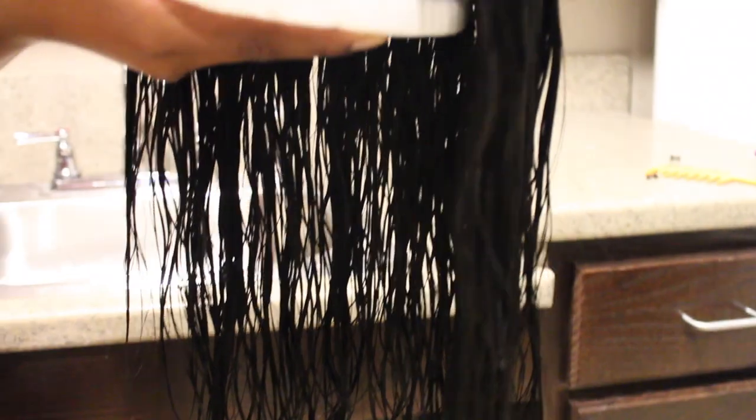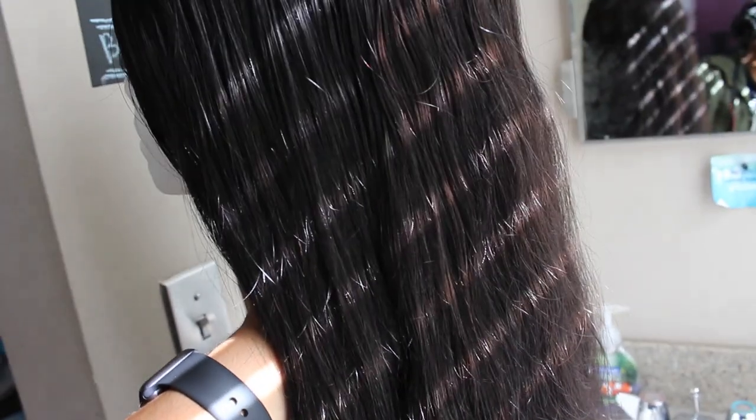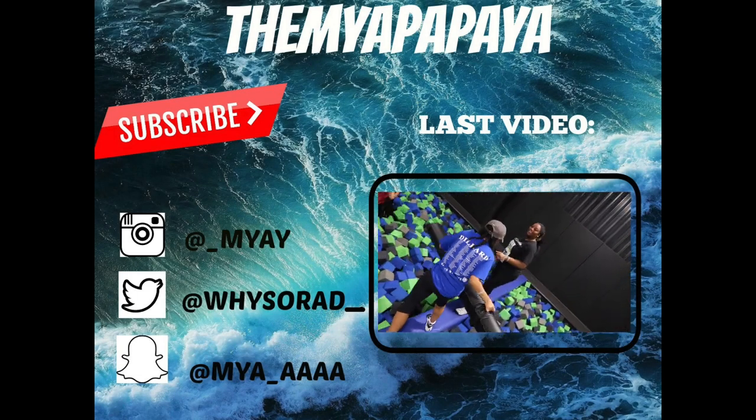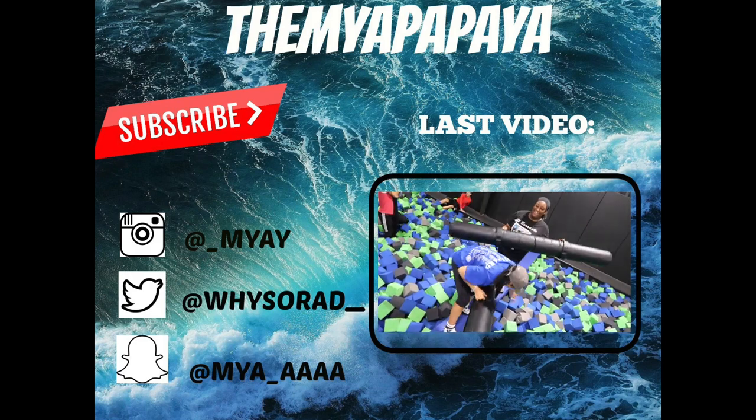Okay, now that we're back — this is the hair detangled and freshly washed. In the next few clips I'm going to be showing you guys how it looks, and then the next clip is it pretty much 80% dry. This is how it looks without any heat or anything added. I hope you guys enjoyed the video, have a great day, and I'll see you guys later!